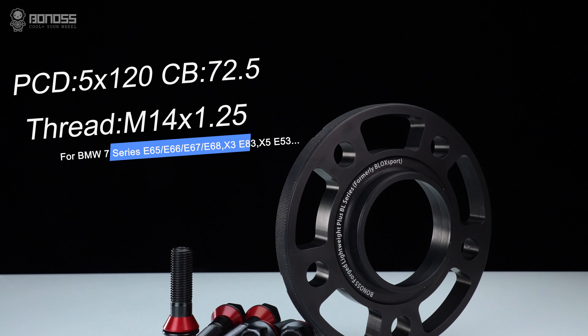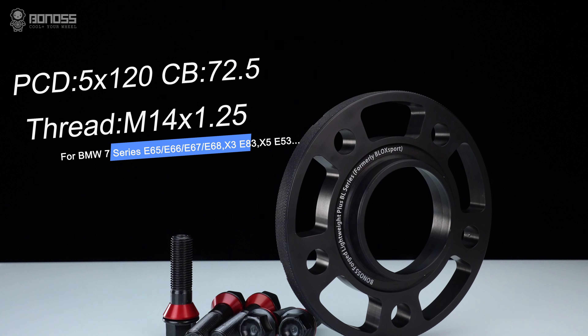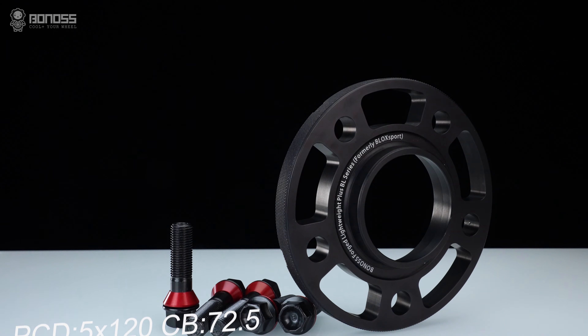Bonnors Forge Lightweight Plus wheel spacers and Bonnors Forge Grade 12.9 extended wheel bolts.